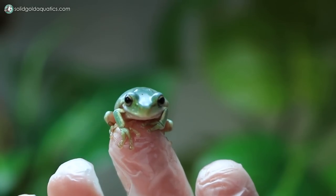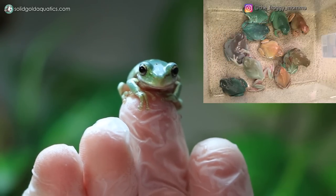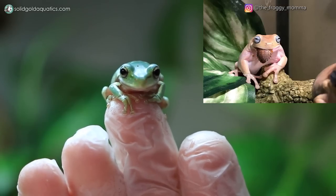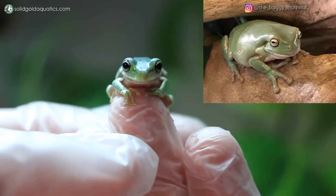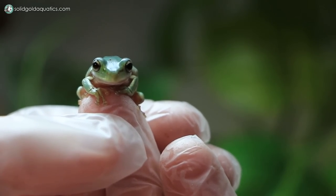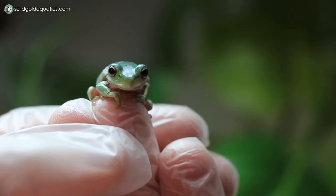Just to give you an idea of what White's Tree Frogs can look like when they get bigger, here are some really gorgeous examples. I follow the Froggy Mama, Ashley, on Instagram and Facebook and she posts the most beautiful pictures. All these pictures are used with her permission, and I definitely recommend you go check out her Instagram. That'll give you an idea of what little Gazoo is going to look like when he gets bigger. Right now he's just a tiny little baby, but they grow really fast and I'll be keeping you updated on his growth progress.